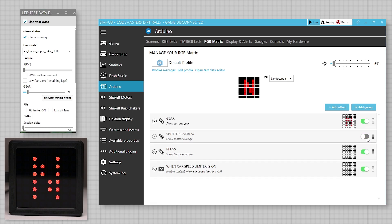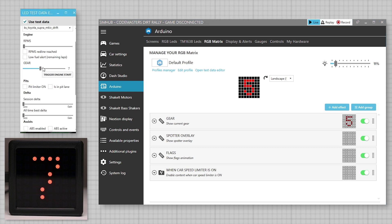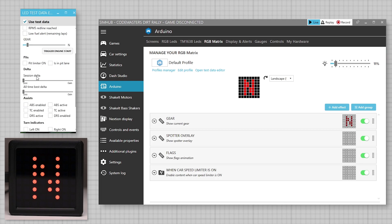We can use multiple or individual effects by turning them on and off. If we find the display too bright or too dim we can adjust the brightness with the slider. Here we can check the gear display by using the slider. We can see how other functions such as pit limiter, flags and spotter work by ticking and unticking the box in the test editor.